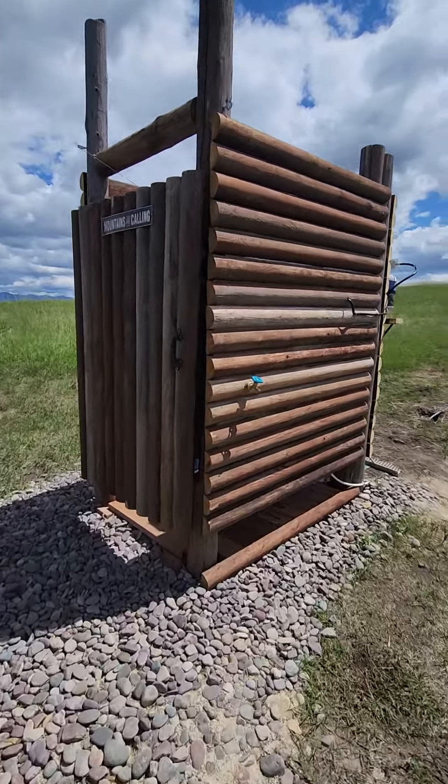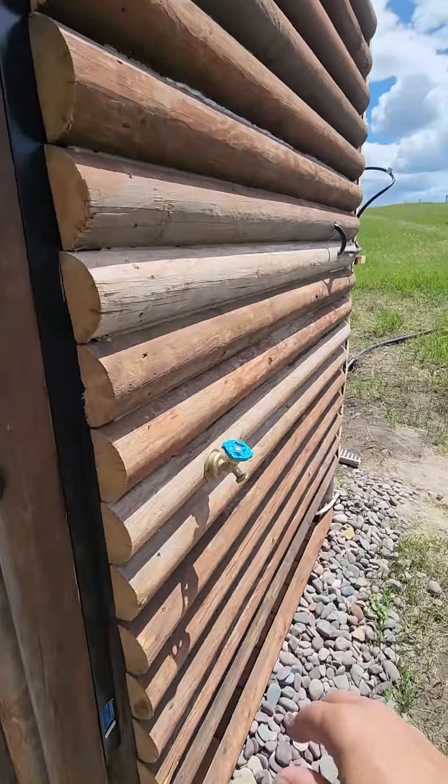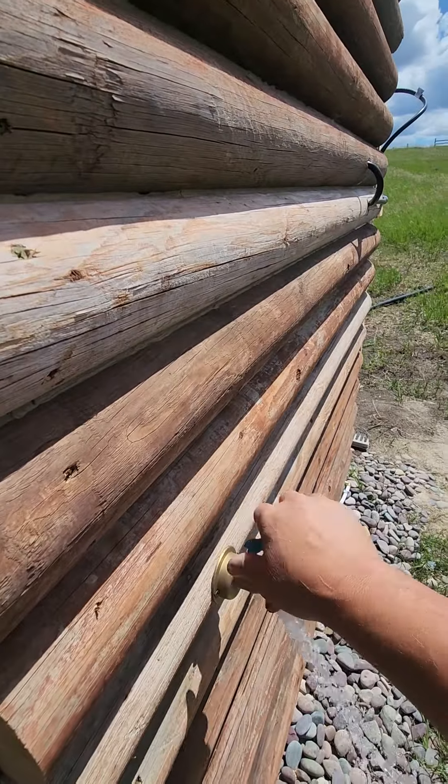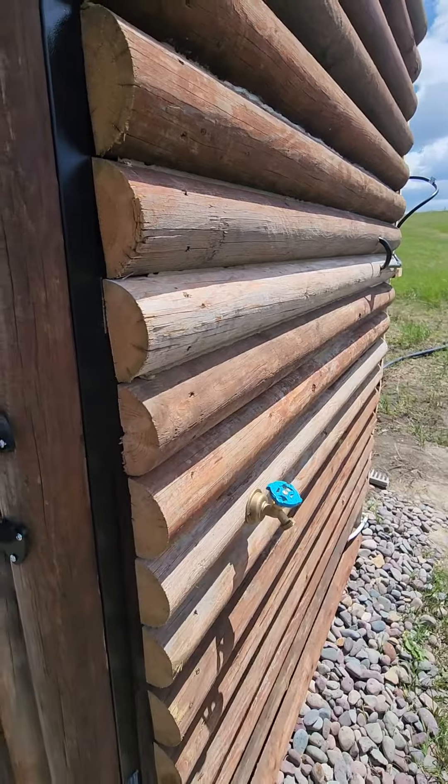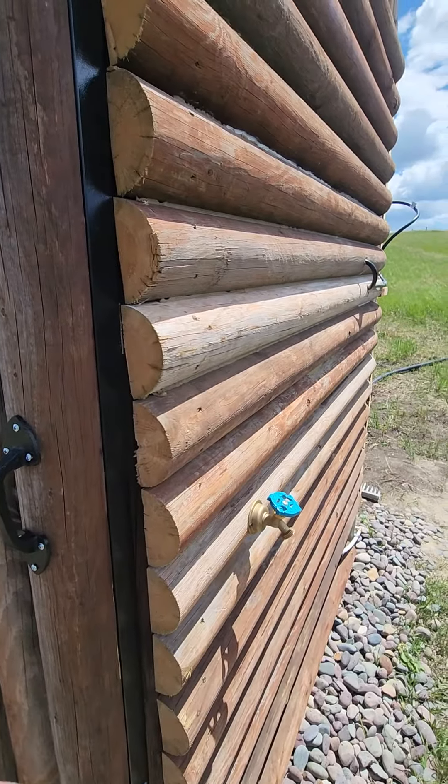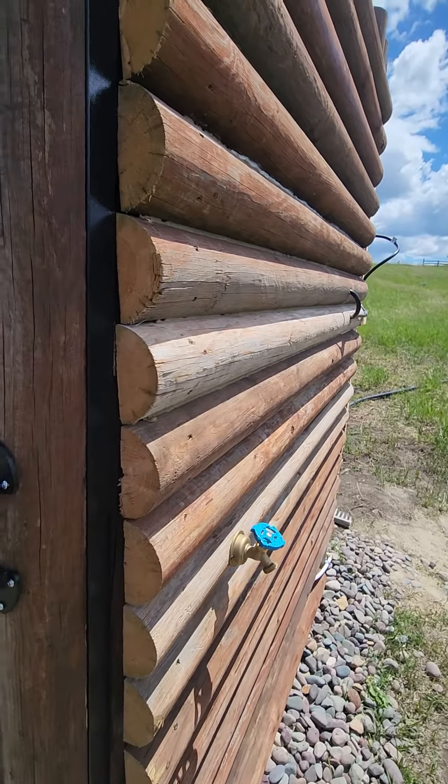So here's our outdoor shower for our camp. There is a spigot out here with lots of water pressure. It is potable water — you can feed the dogs, wash your hands. If you've got a water tank or a jug you want to fill, feel free.